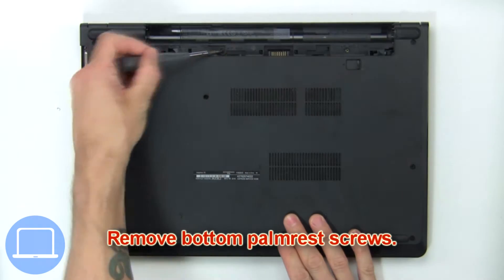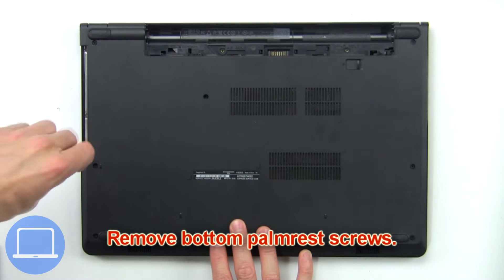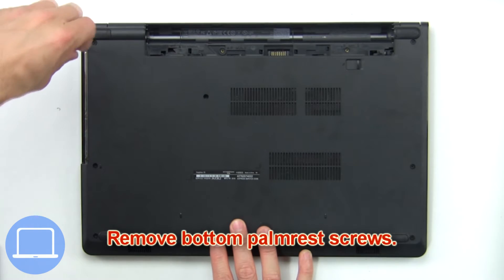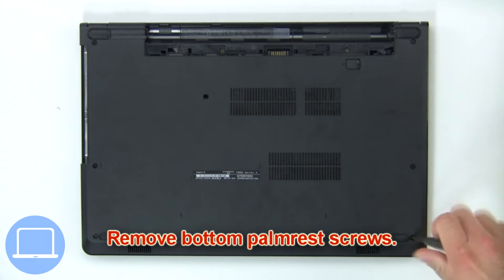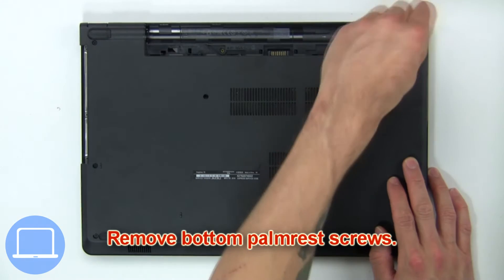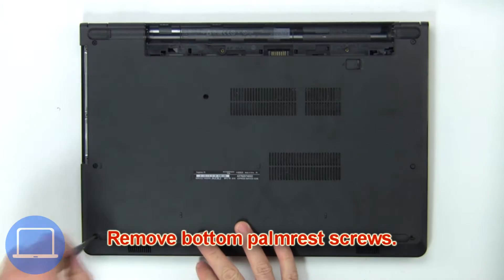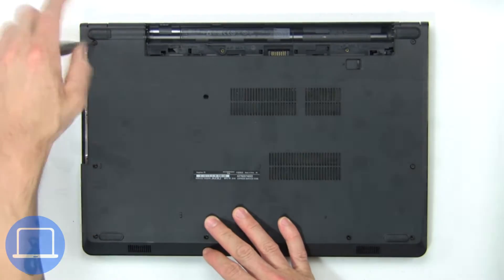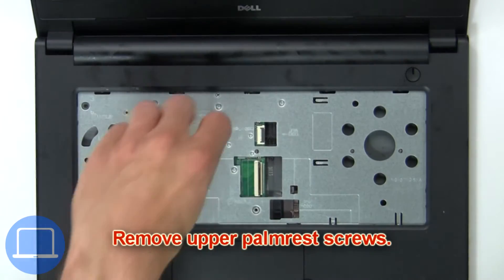Now remove the bottom palm rest screws. Now remove the upper palm rest screws.